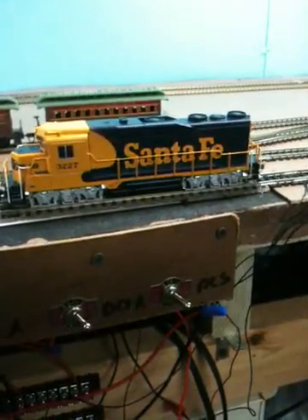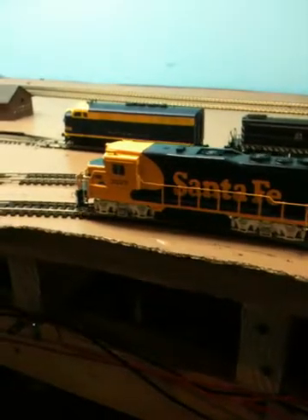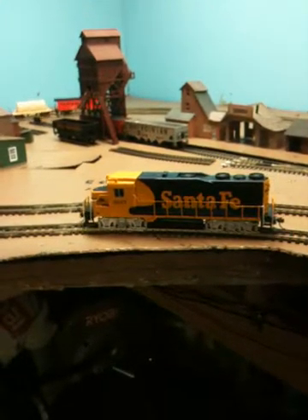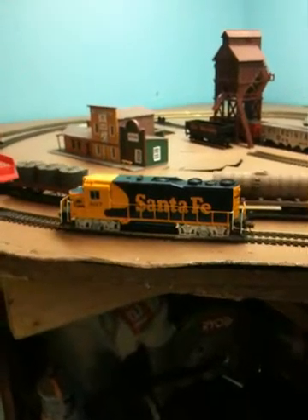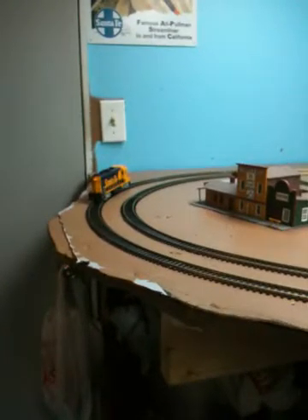Around speed step 14 to 15 it's starting to move — it crawls pretty good at slow speed. But now it's coming to a stop again. I've heard that Bachmann standard decoders are just really kind of crappy. My little 260 responds great to the NCE system, so I guess it's true that these don't work all that great.